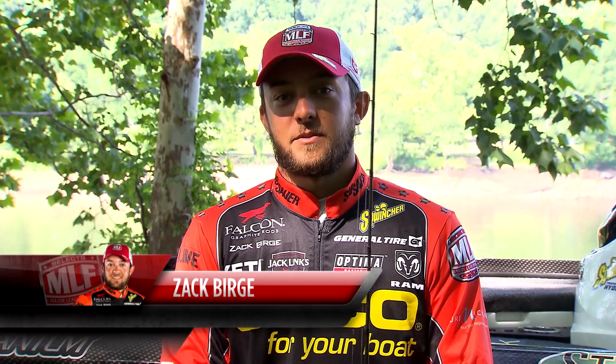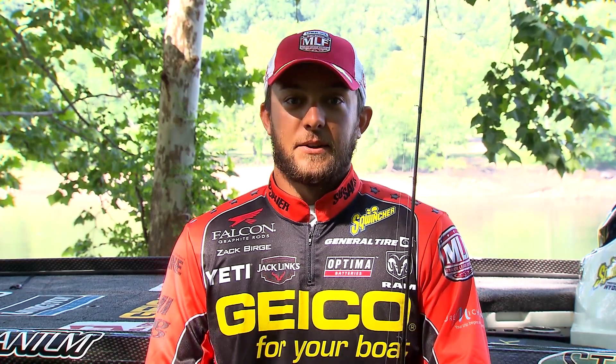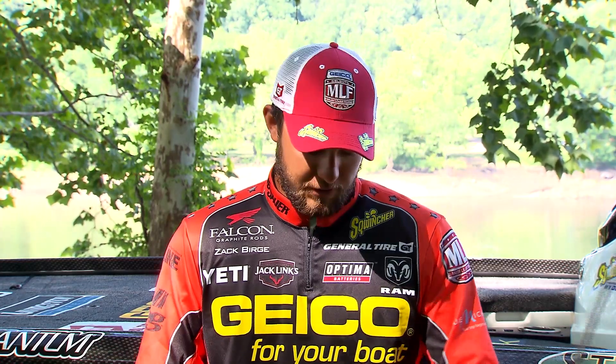Zach Burge here, Major League Fishing Pro. I've got a technique I want to share with you today that maybe some of you haven't used or seen before. It's a really cool technique — you can take it anywhere in the country and catch a lot of fish with it. As far as catching numbers like I like to do, this is one way to put a lot of fish in the boat and catch a lot of big fish too.